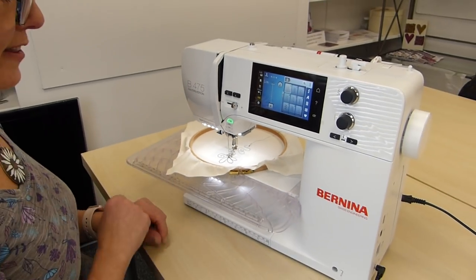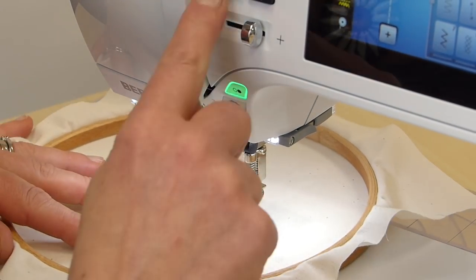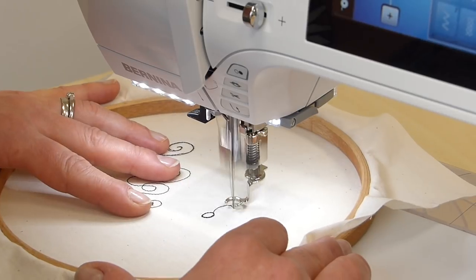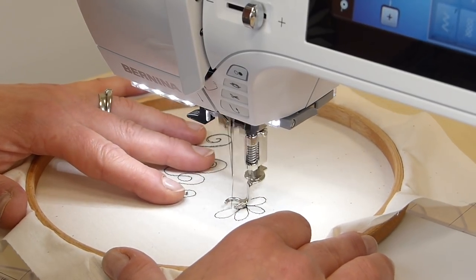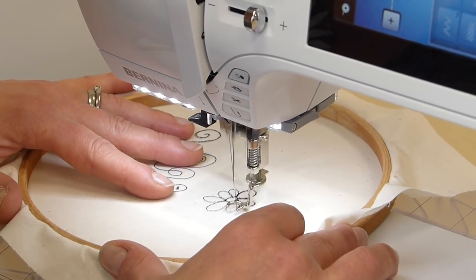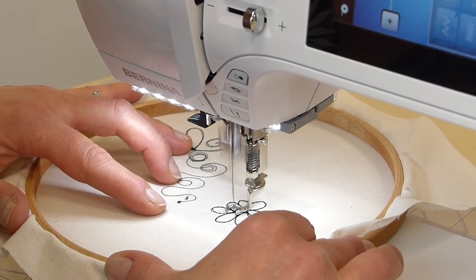The other lovely thing about this machine is it's got a thread cutter. So if you want to go elsewhere in your hoop, just press the thread cutter — cuts it top and bottom. Off you go to wherever you want to be. Pop your needle back in, and in theory I should be able to just start again. Look at that — that's going to save so much time. If you're doing lots of sewing in a hoop or lots of raw edge appliqué, you can get doing it quite quickly. That's beautiful — so smooth.